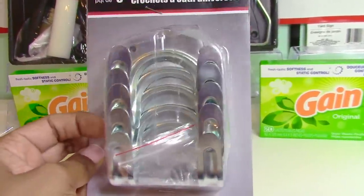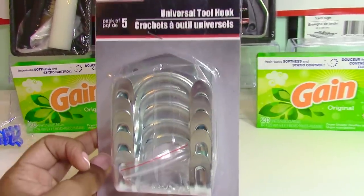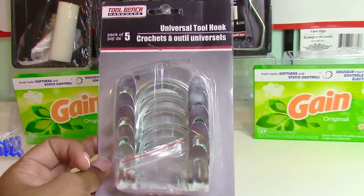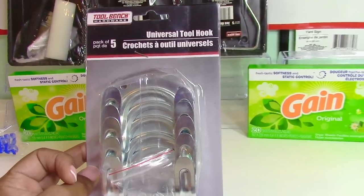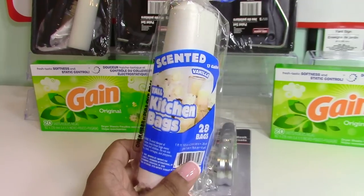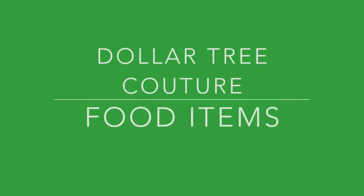I also found these universal tool hooks — you hang them on the wall and drop or hang your tools from them. I thought these would be great for our garage organization this summer. I only bought one pack to test them out first. Finally, I picked up some scented kitchen garbage bags, which I use to refill the garbage dispenser in my car.